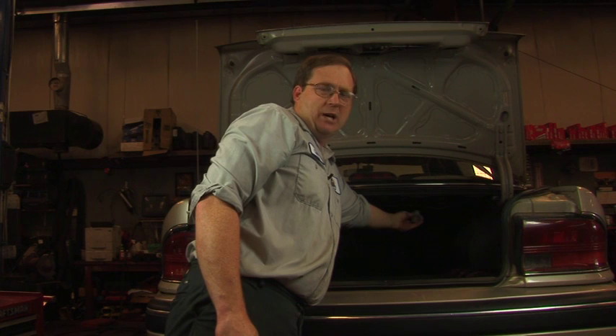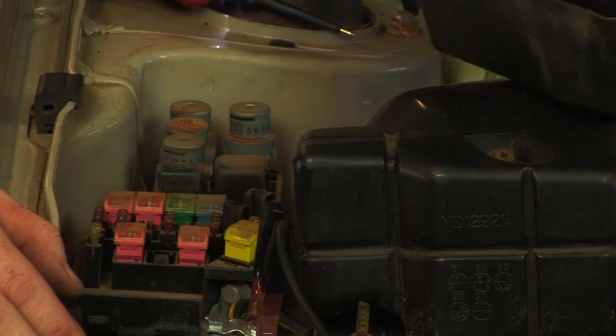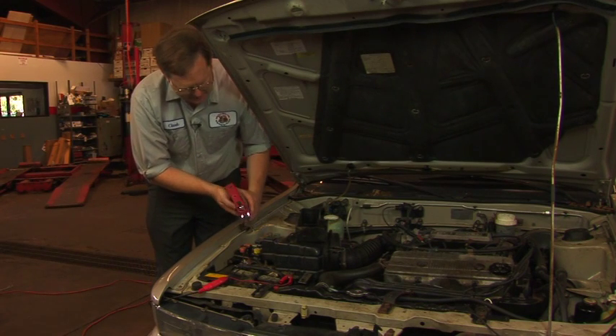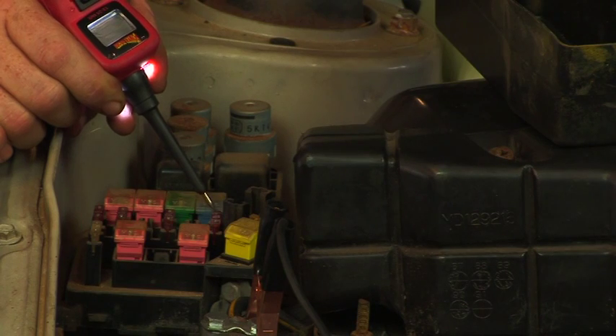We need to check upstream — in this case we need to check the fuses. Our next step in the process is to check the fuses in the car, so I'll remove the top of the fuse cover to gain access to the fuses inside. This type of fuse has two little test ports where we can check and see what we have for connection.